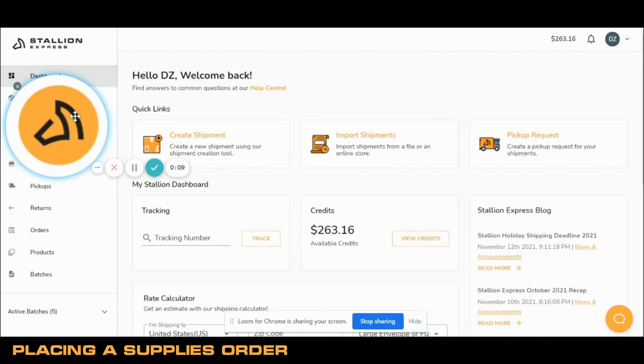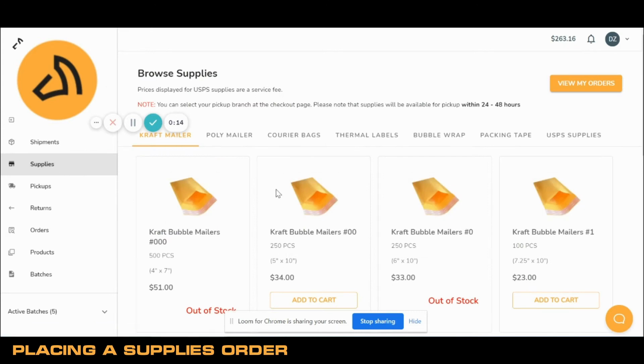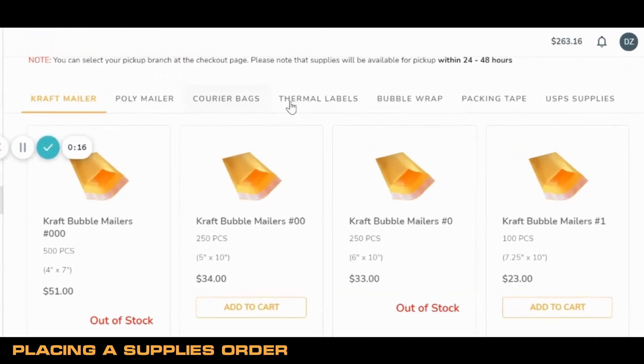To begin, click the Supplies page. From here, shop our categories and add to cart the product you wish to purchase.